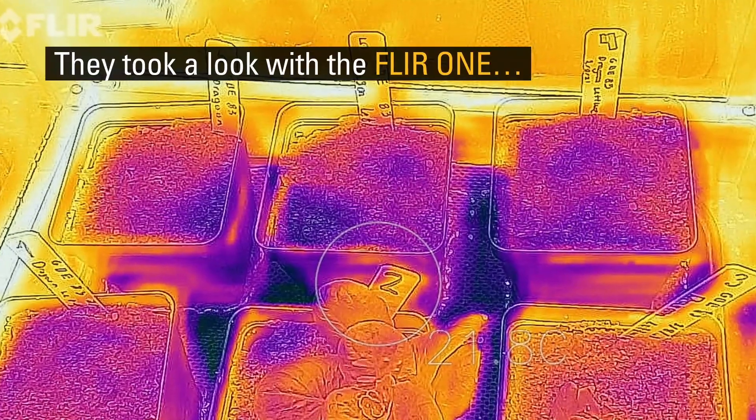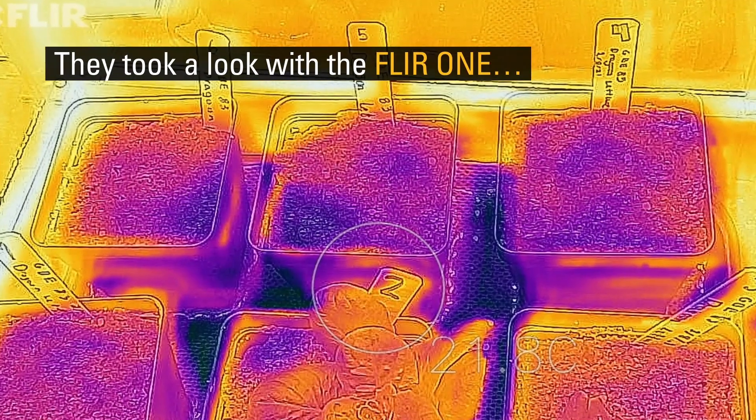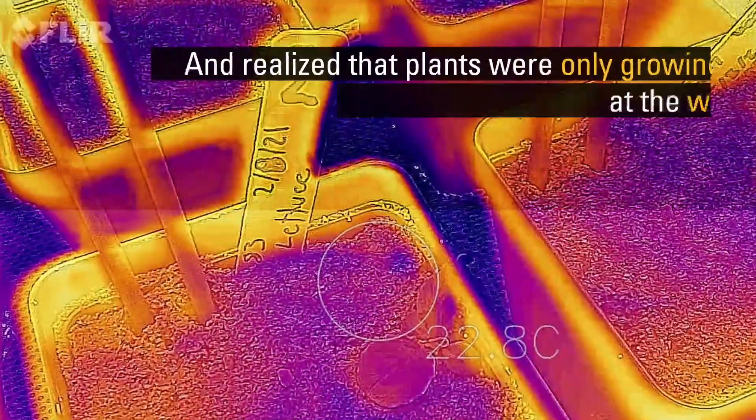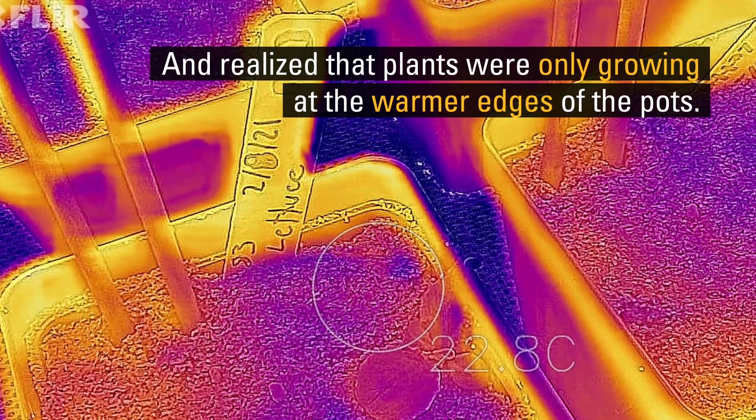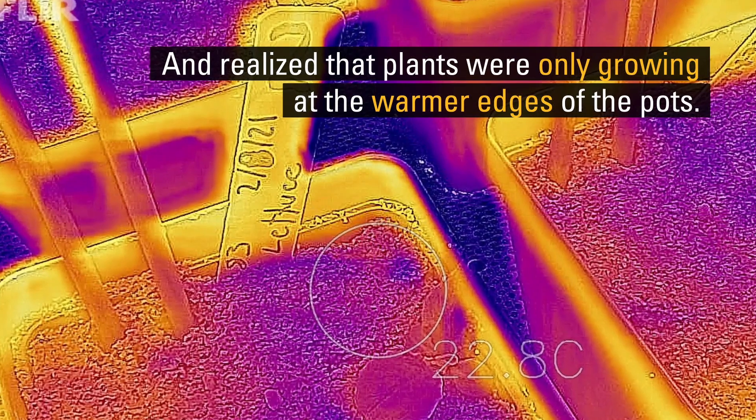And I said, I just happened to have this thing. The kids are like, so maybe it's too much moisture.